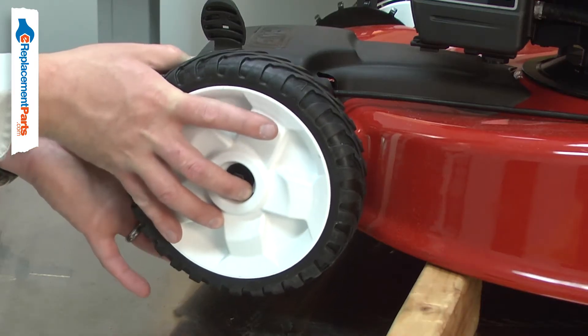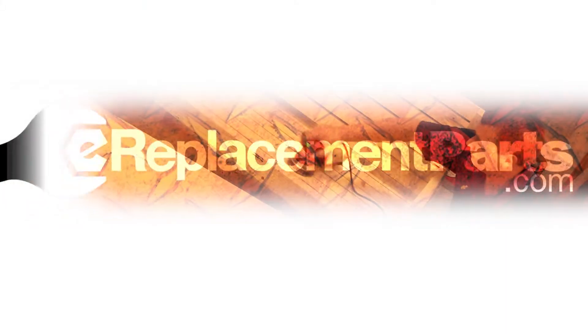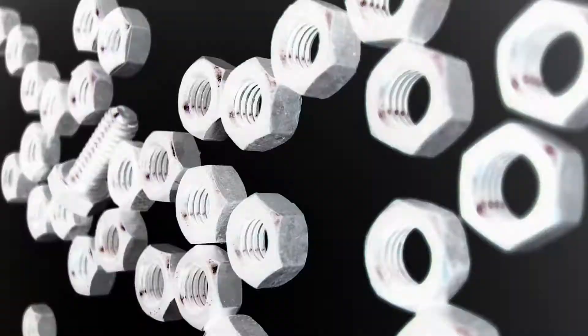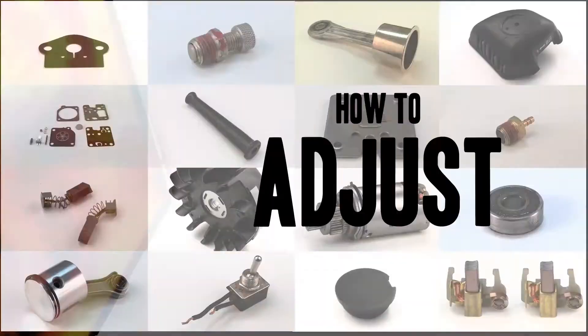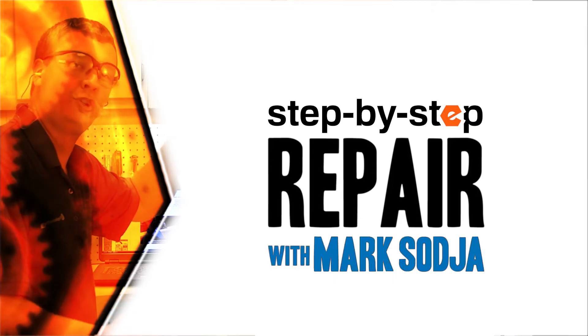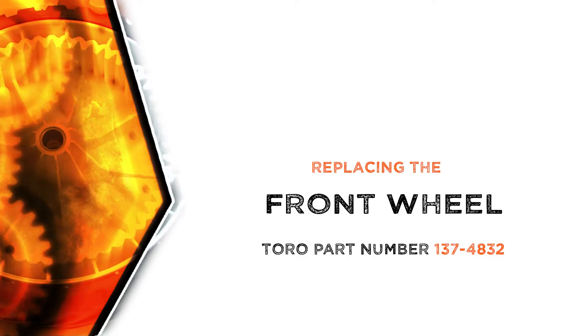Replacing the drive wheel is a repair that you can do yourself, and I'm going to show you how. Hi, I'm Mark Sodja. Do-it-yourself repairs like these are easier than you might think. From lawn machines to cordless drills, kitchen mixers, outdoor grills, our how-to videos walk you through each repair from start to finish, so doing it yourself means never having to do it alone. Let's get started.